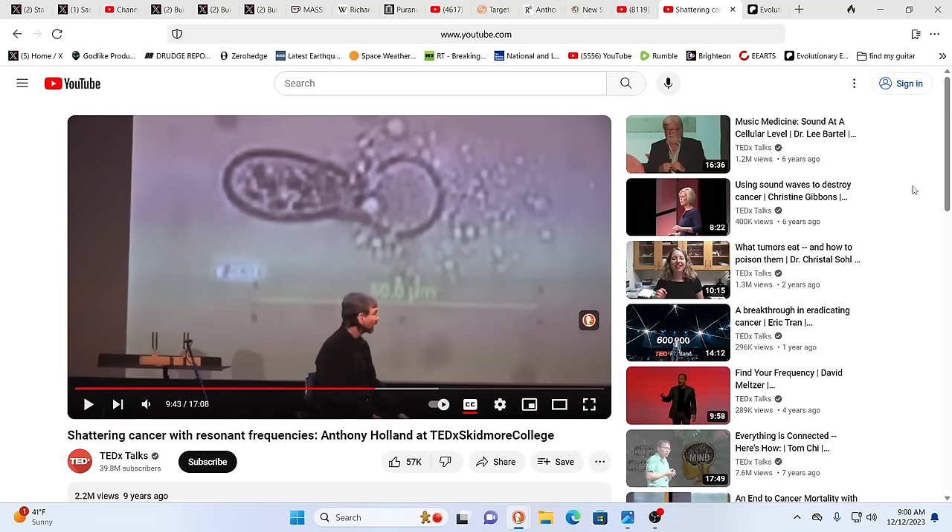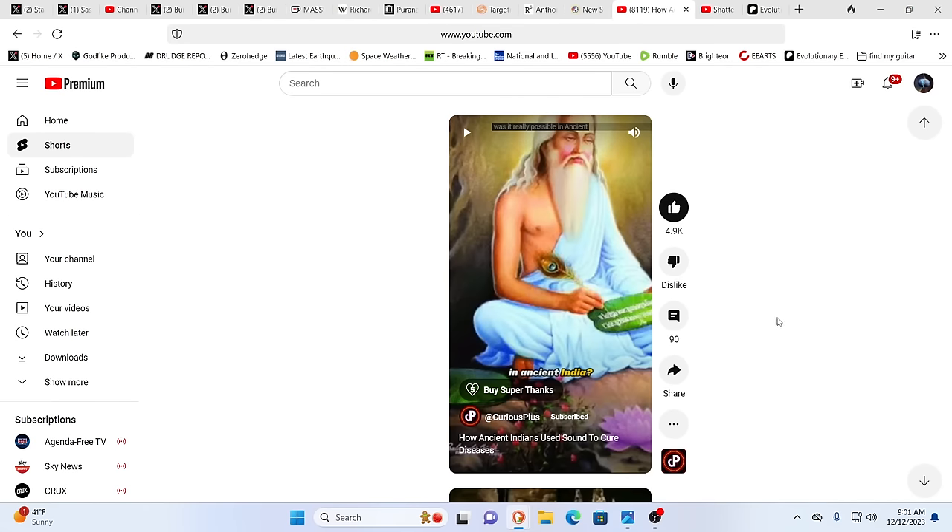That leads off into another tangent — this TED talk is Anthony Holland, and he is talking about shattering cancer with frequencies: breaking down cancerous cells with frequencies. To me and Cindy it's like, 'of course,' but to the average person maybe this is curious. This is also a channel — Curious Plus — that talks a lot about the Vedas and the Hindu universe, and right here: how the ancient Indians used sound to cure diseases.